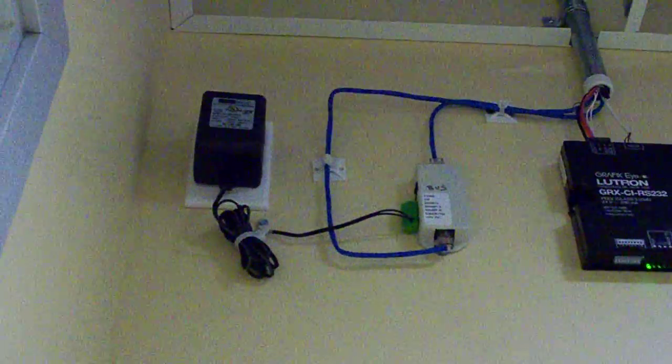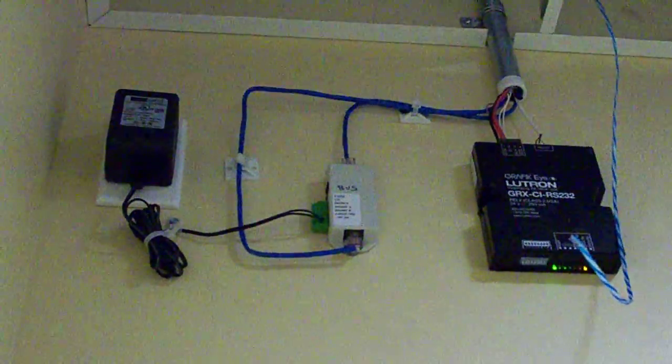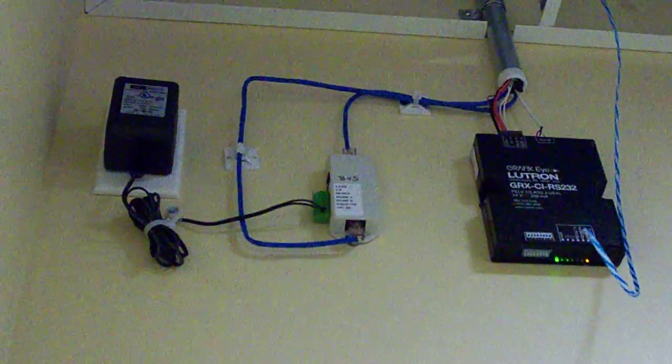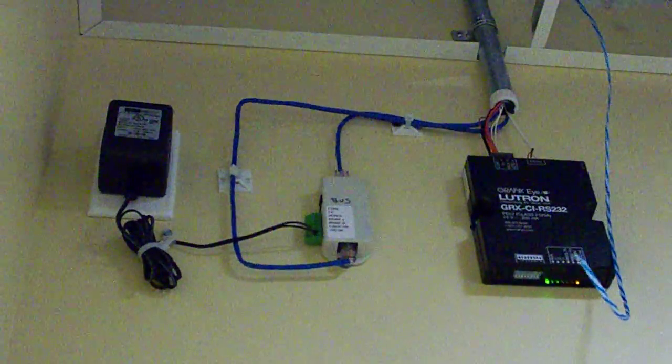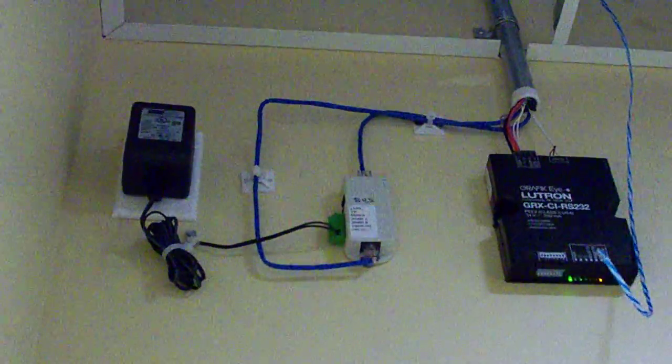If you come here to the automation closet, it starts with a simple powered tap. As you can see, it's a Cat5 system. This particular system we have tied into a Lutron Graphic Eye, so we are very easily able to tie into Lutron through the dry contacts on each individual switch for each room. So what we call this is the bus line — we have a powered bus line that runs throughout the room.